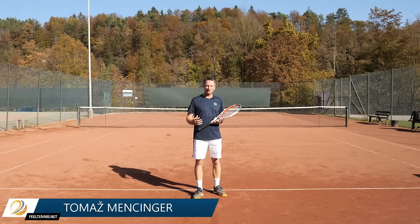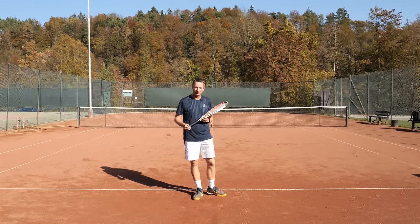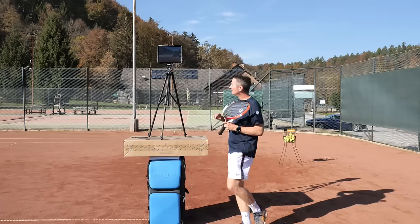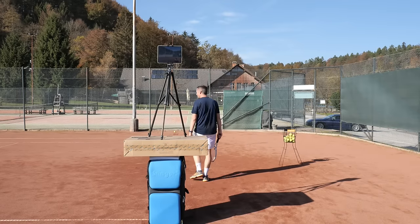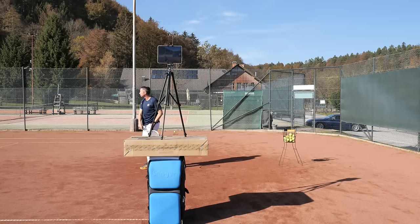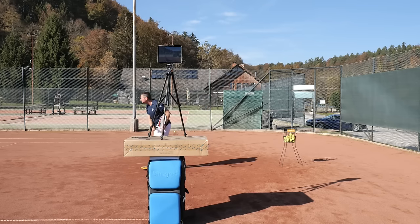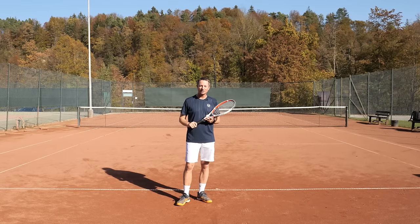Hey, Thomas from Filtennis. We are continuing with the series of what the wrist does at contact point on the serve. Today's topic is the slice serve, so I'm going to record it at 240 frames per second using my iPad Pro and the OnForm app to scrub back and forth. I'll record the serve from different angles to clear up your mental image of what really goes on with the wrist when hitting a slice serve.